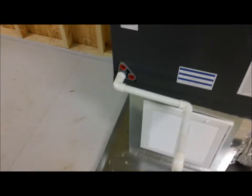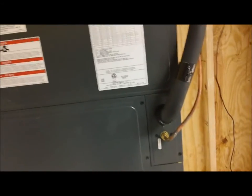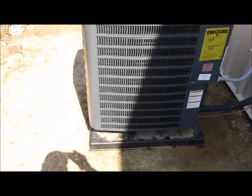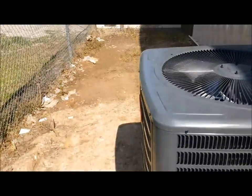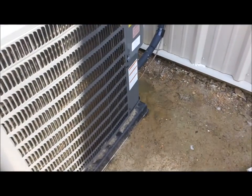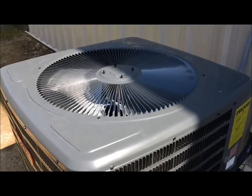Very nice. I've got to put a float switch right there. I'm going to put it in a vacuum and then come do the float switches. Here's the condenser — five-ton Goodman heat pump. I'm about to put a vacuum on it, and then we are going to start it up for the first time.